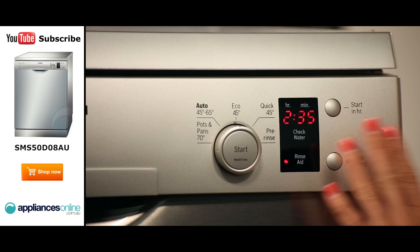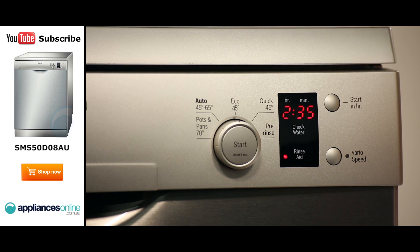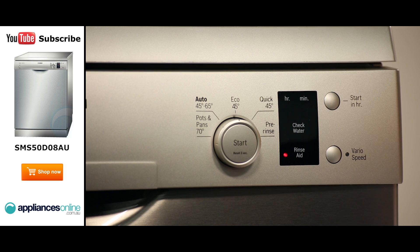The control panel here is simple to navigate and the controls themselves are easy to use. There are five wash programs to choose from, including a pots and pans cycle, a 45 degrees Celsius quick cycle and a pre-rinse cycle.